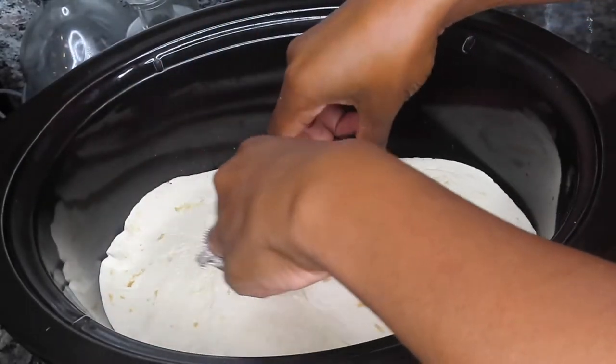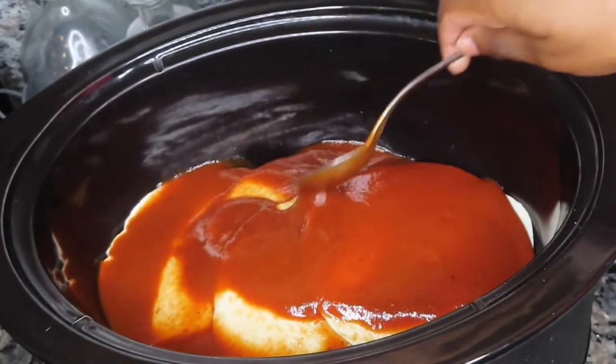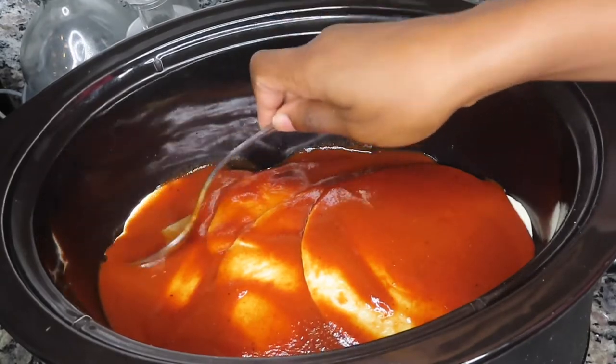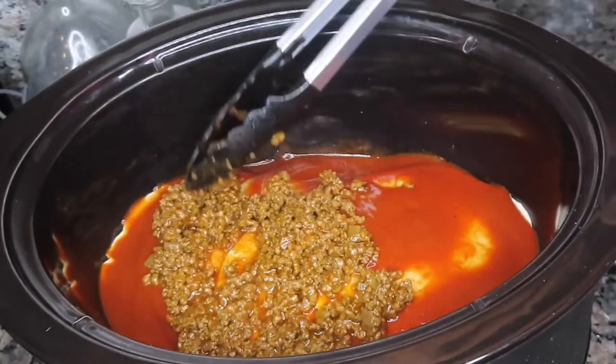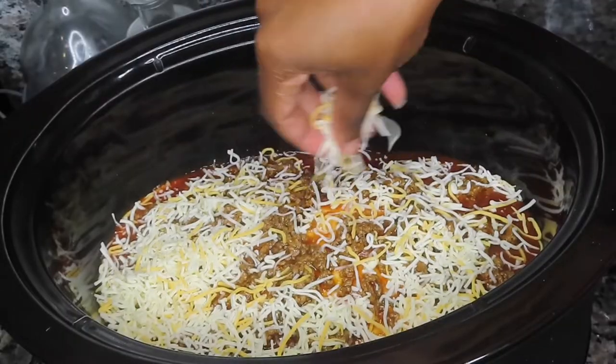This is the last layer and I'm using four tortillas to cover up the whole thing, then layering the rest of that enchilada sauce on top, followed by the rest of the meat and the cheese. I used a total of two cups of cheese for this recipe — a Mexican cheese blend.